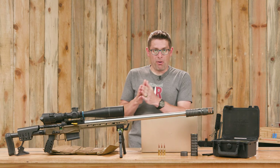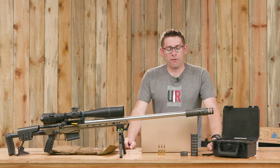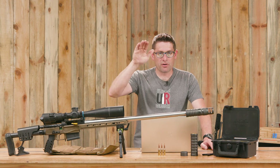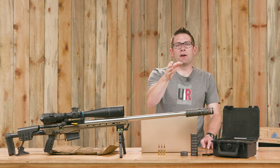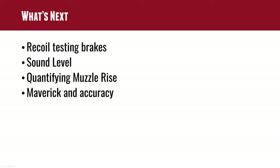That's the part of this whole equation I'd like to quantify — and that leads into our next steps. One is quantifying muzzle rise. I've thought about putting a laser on the rifle and using a high speed camera to look at that vertical bump. I'm also thinking about using something like a tactic cam to look at the sight picture and how it's disrupted at a particular range, perhaps with a calibrated chart.